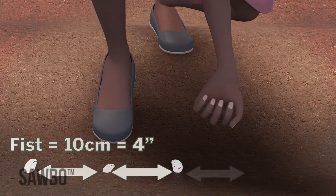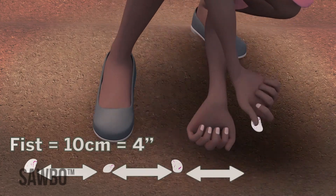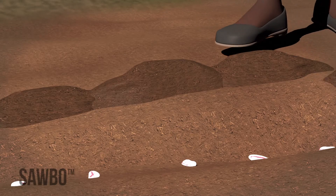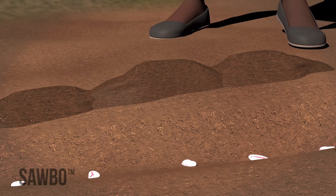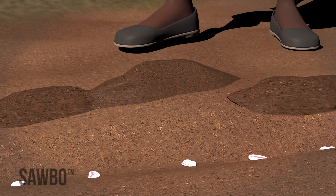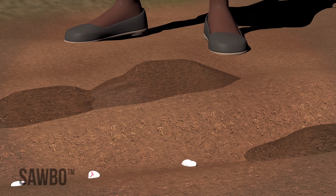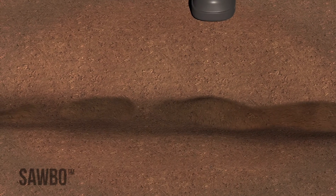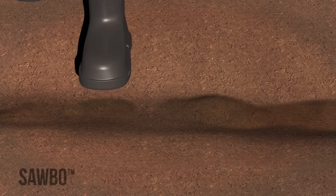Now you are ready to plant your high-quality seed. Place one seed every 10 centimeters or 4 inches — 10 centimeters is about the width of your fist. If you do not have quality-assured or certified seed, you should plant two seeds every 10 centimeters. After you have planted the seeds, cover the holes with 2 to 3 centimeters of soil using your foot or a hoe, then lightly tamp the soil down with your foot. Continue this until you have planted your entire field.